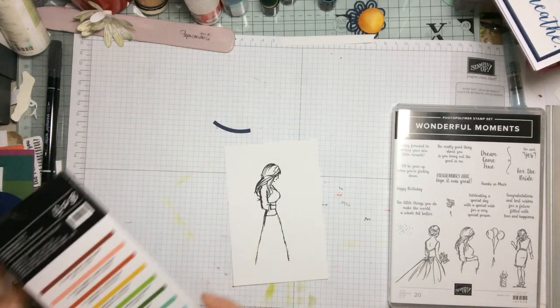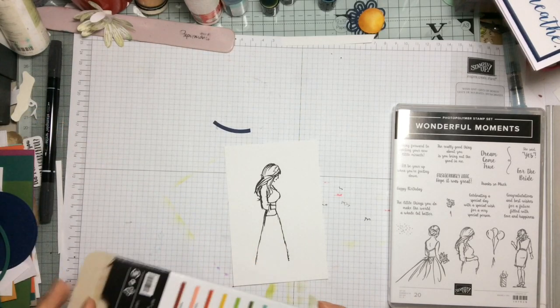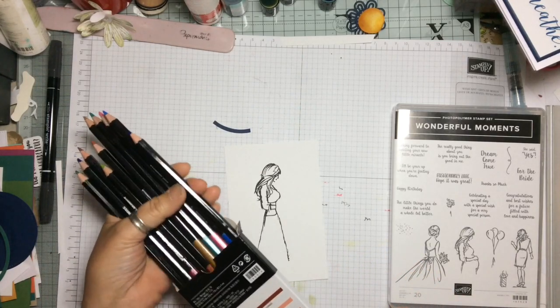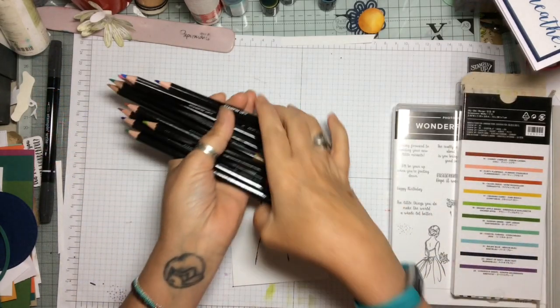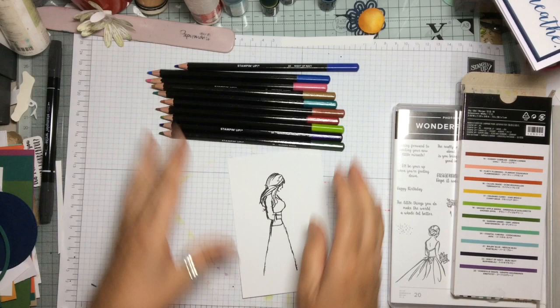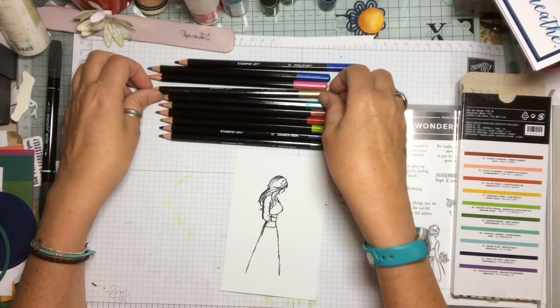Now for a little sneak peek of what's coming in August — we have some brand new watercolour pencils and oh my goodness they are absolutely lovely. The colours are some of our brand new colours that have just come out and they are beautiful.